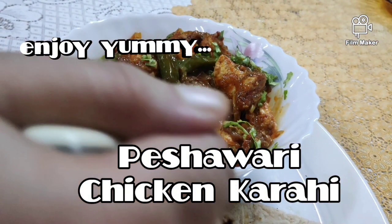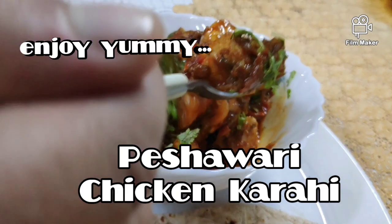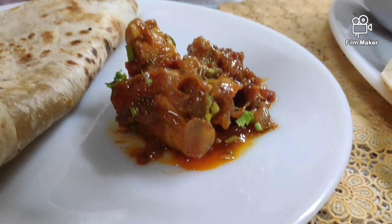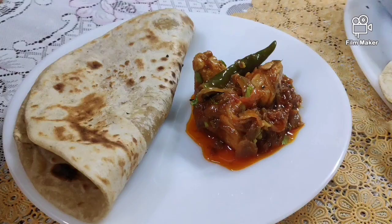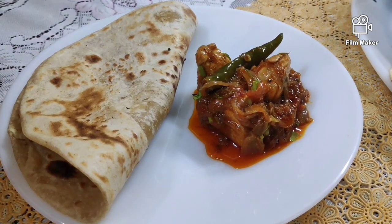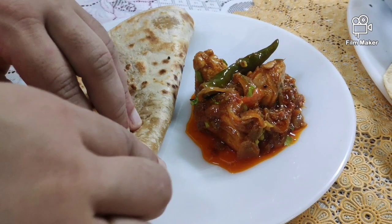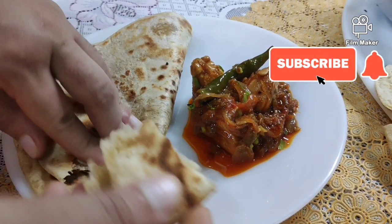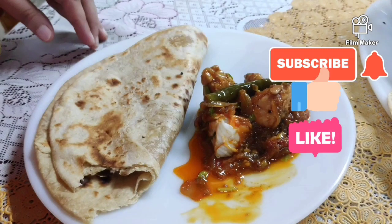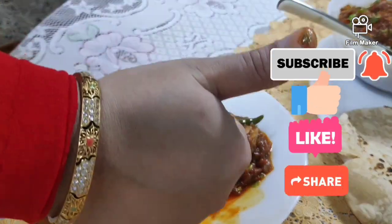Our Peshawari chicken karahi is ready to be served! Serve this with a hot tandoori roti or a hot paratha — it's really amazing. Try this in your kitchen and leave your comments in the comment box. Meet you soon with another interesting recipe. Massalaamah! If you like this video, please subscribe, like, share, and don't forget to click the bell icon.